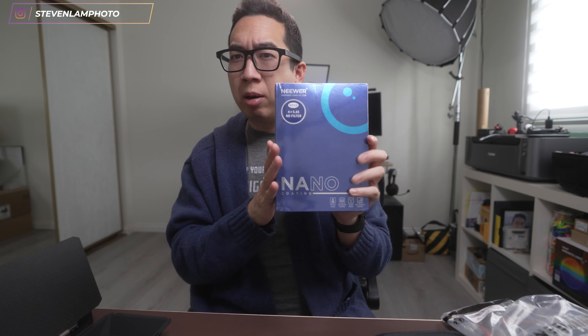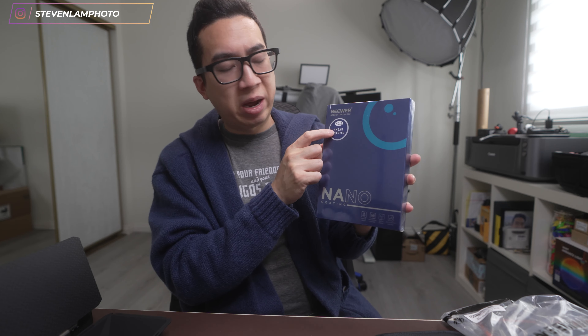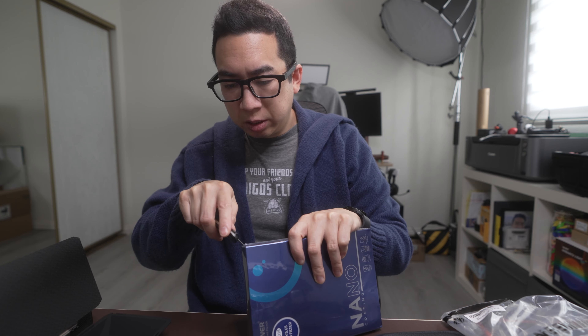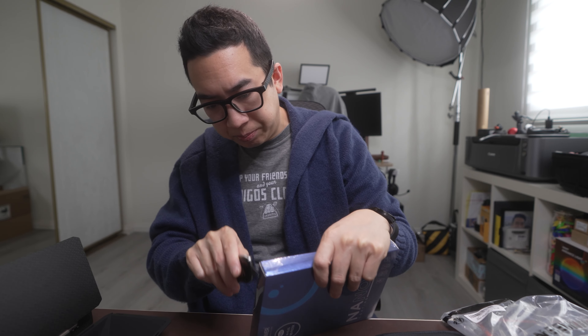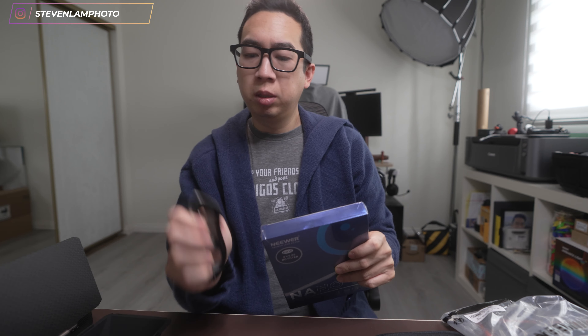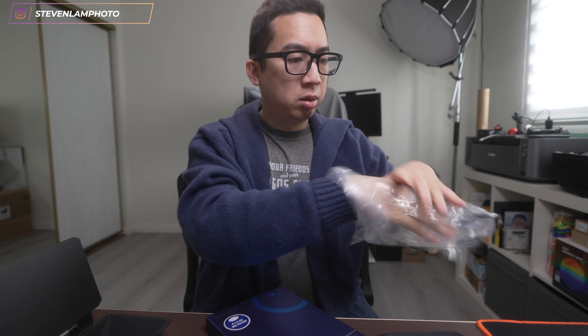This filter itself is about $150 or less. They are 4 by 5.65 — it's almost like a square but more closely related to a rectangle. Let me open it up. Check it out — there's the nano-coated filter.